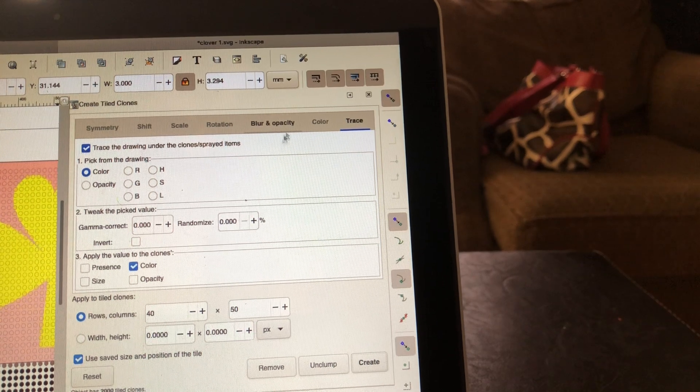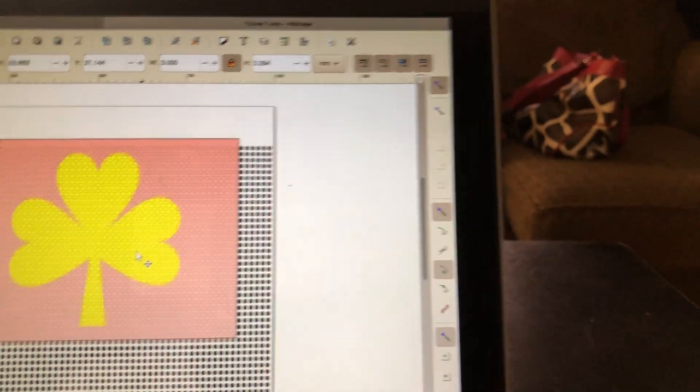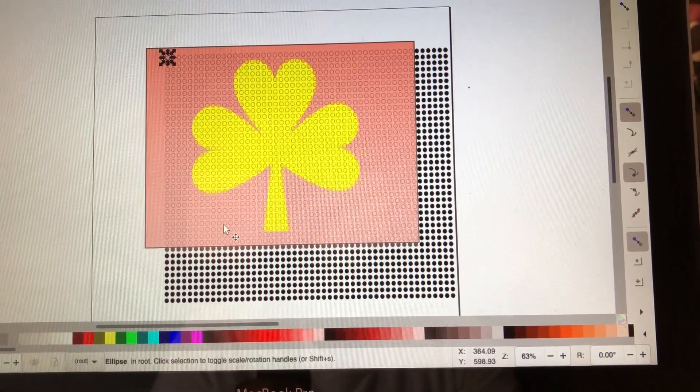That will create your tile. Next, I have to get rid of this box so I can see what I'm doing. I want to go up here and exit out. And there, as you can see, I have created my little cutouts — I have a whole bunch of them, so I have 40 by 50.